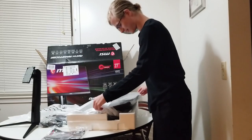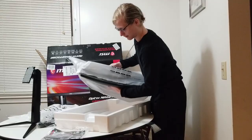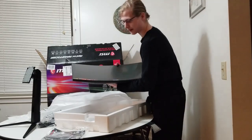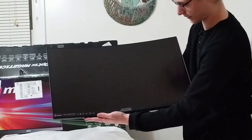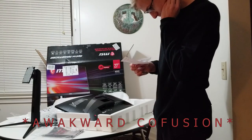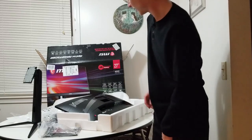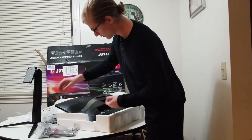I'm just going to peel off this covering — and just looking at it already, wow. I want you guys to see this, but I have to be very careful. I think I have a good grip on the back. Look at that — that is fantastic. Let's go ahead and set this up. Oh, this is a wall mount option here. I'm going to go ahead and take off the cover revealing the beautiful etched MSI logo — I love it.